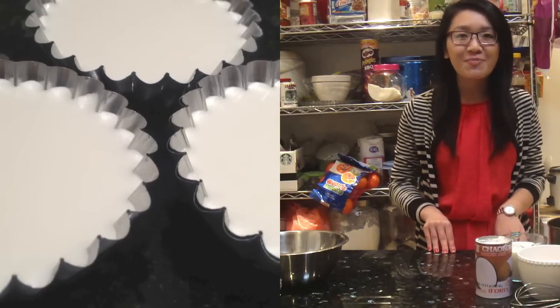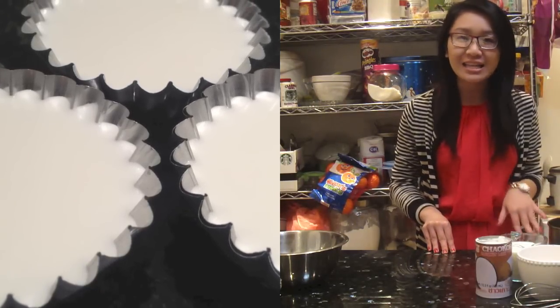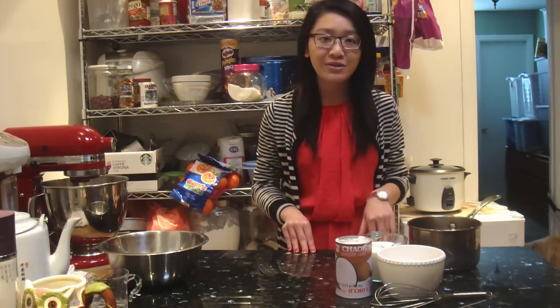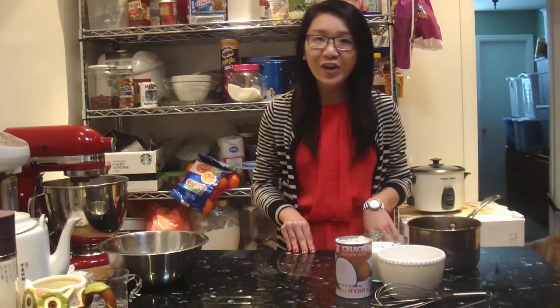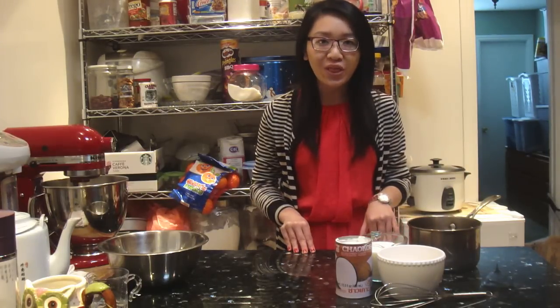Hi everyone, so today we are going to make a coconut salt pudding that is really delicious and it only requires a couple simple ingredients and it is super easy to make. So let's go over the ingredients and we will start with the recipe.